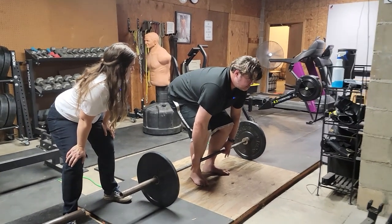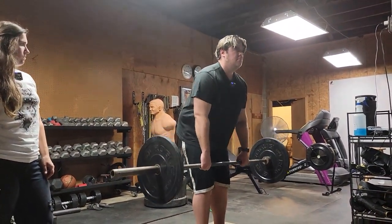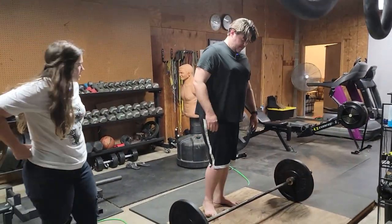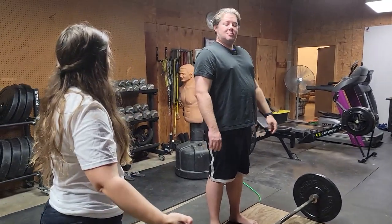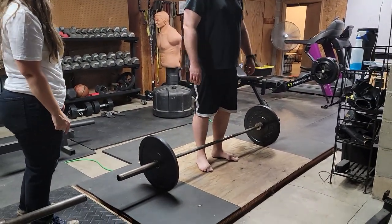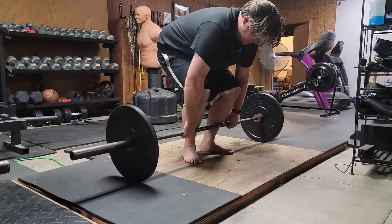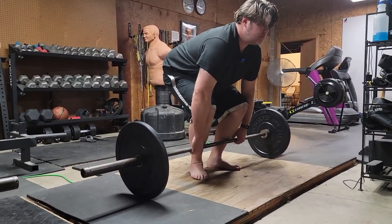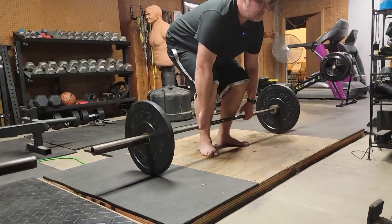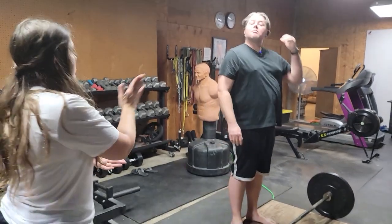Now I want you to push the earth away from you while standing up — just like that. Now you're going to set it down, let go, stand up, and take a step back. Good. So we're just going to do that again — get our stance, get our grip, shins to the bar, knees open a little bit, chest up and drag the bar. And now set it down, let go, and take a step back.